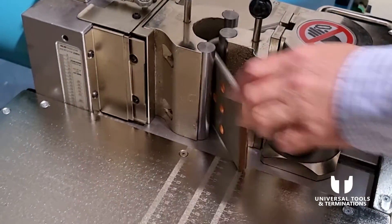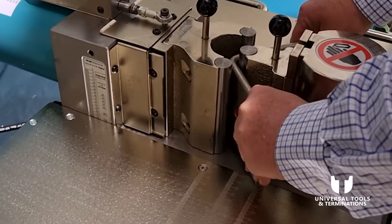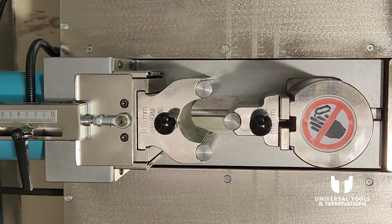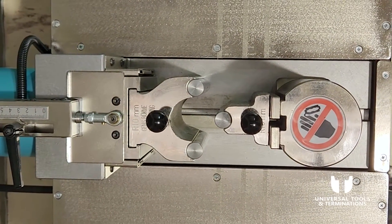The pump automatically cuts out, and we pull it out — and there's our bend. Now that we've completed that bending phase, we're going to move on to punching.